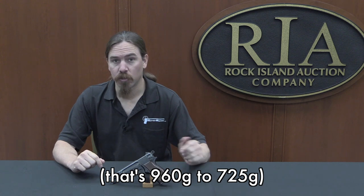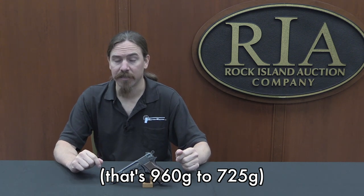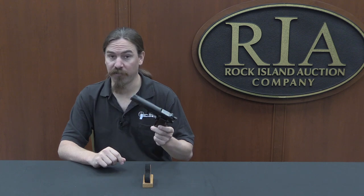It's interesting to look at what these different countries actually did with these test pistols. The Canadians ran a military trial, and that came back quite positive. The guns were definitely lighter — these went from 34 ounces down to 25.5 ounces, a substantial weight reduction. You can tell just handling the thing; it really does feel lightweight.